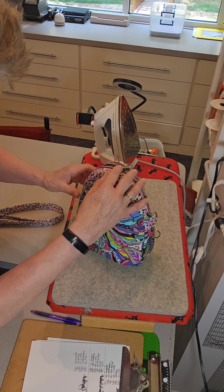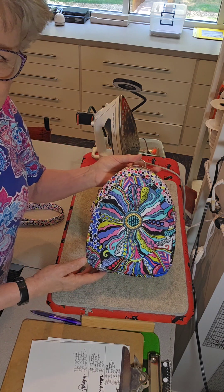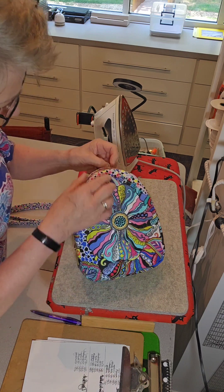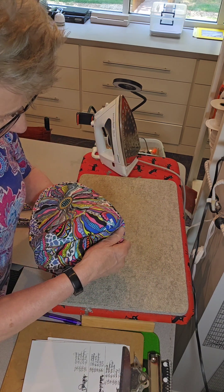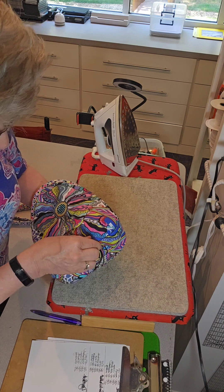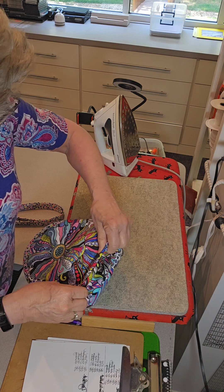Puff the bag out again and look how much better that looks already — so much more professional, it's crisp around the edges. I also like to get the bottom edge. Again you can get it with your fingers first, but as you can see it's not going to hold, so push it all out with your fingers.